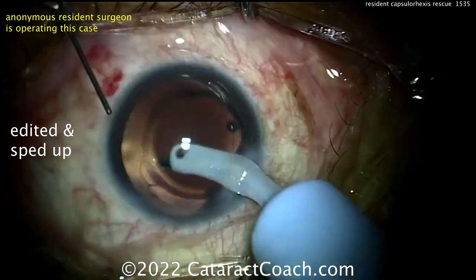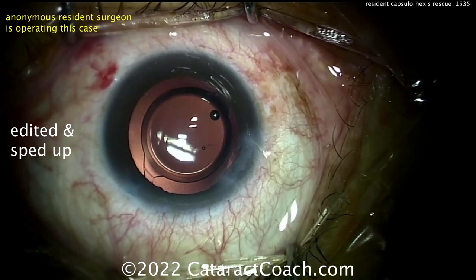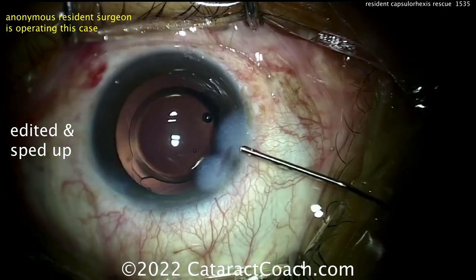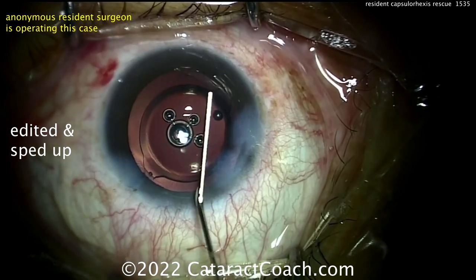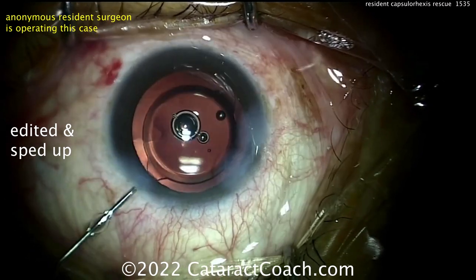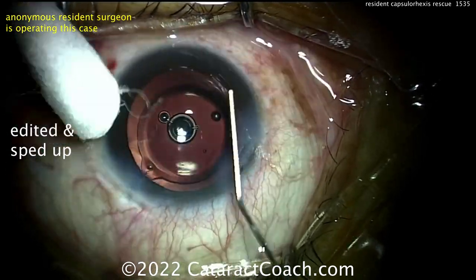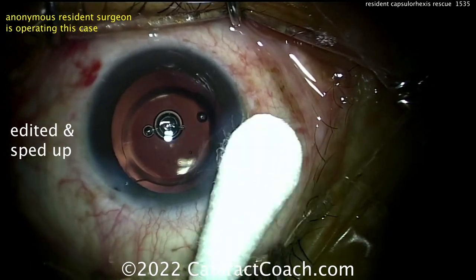Taking out a little viscoelastic, the resident finishes the case nicely. Don't worry if your rhexis starts to run out during cataract surgery — the important thing is how you recover from it. The Brian Little maneuver of pulling backwards is very helpful. There are good videos on that on CataractCoach.com, much easier to find than on YouTube. Thanks for watching.